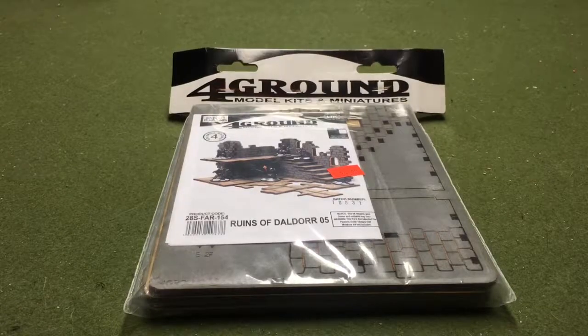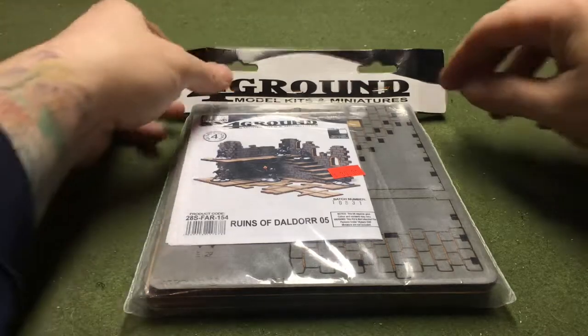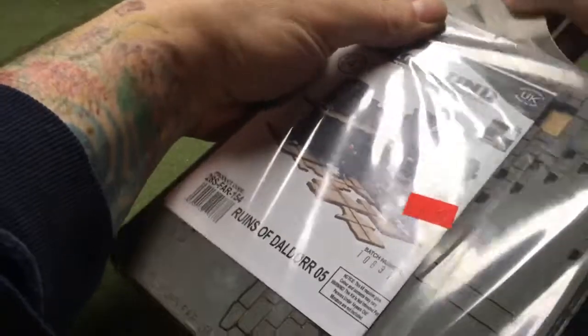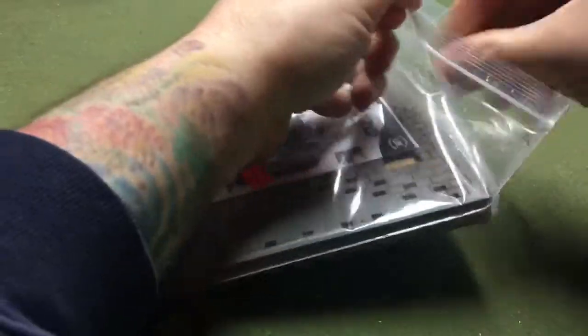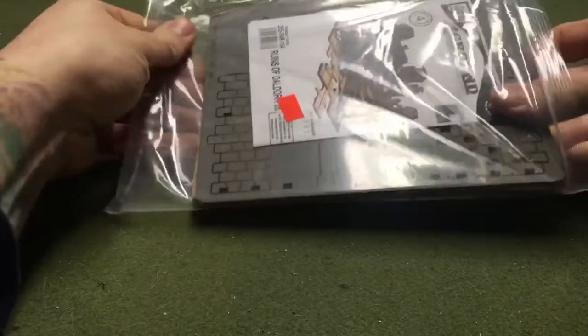What's going on everybody, we got the Ruins Five set here, as you can see with the stairs from Foreground Model Kits and Miniatures. We're gonna check this out, open it up, and I'll come back to it as I build this thing like I did with the other ones.